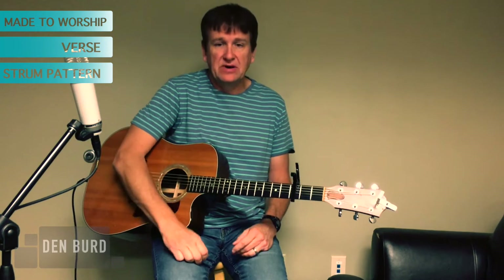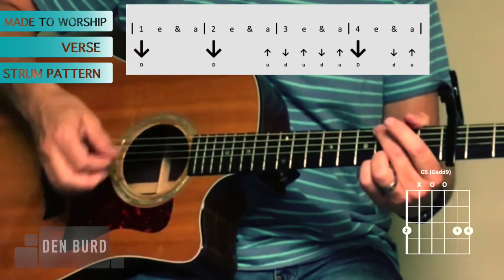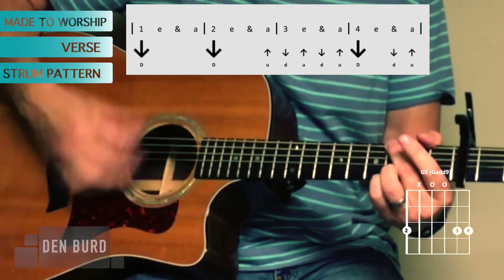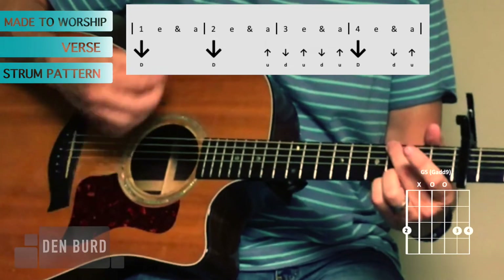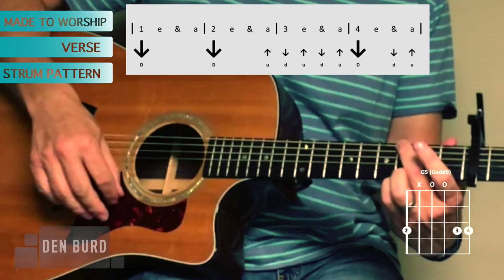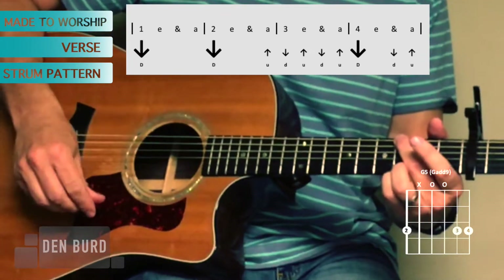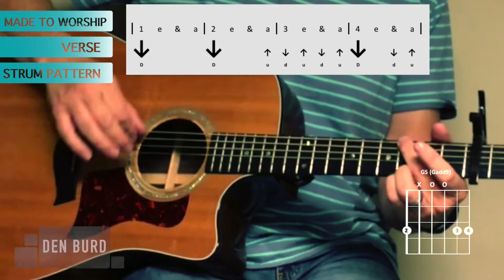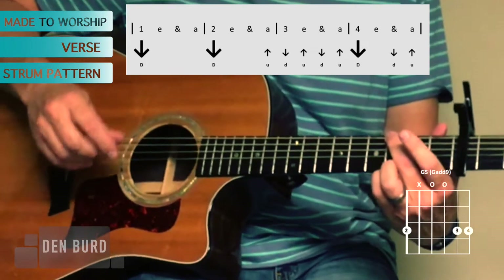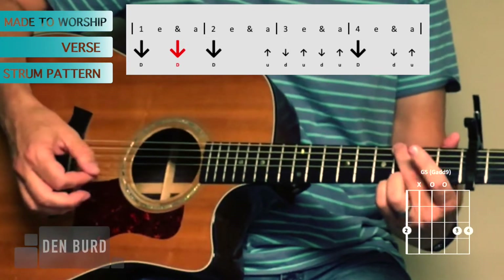For the verse of the song, let's first talk about the strum pattern. The most basic strum pattern I can think for this one that would really work well is: down on one, down on two, and an up on the 'and' before three. So it's one-e-and-uh, two-e-and-uh, three-e-and-uh, four-and-uh. That last 'and-uh' on four is optional. There's also an option of doing a second beat on beat one for that first beat.